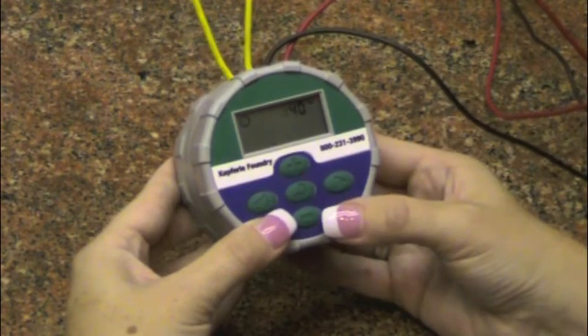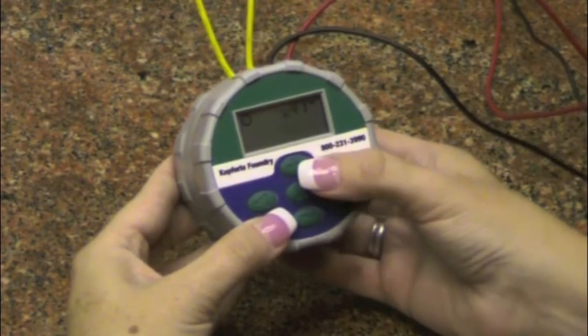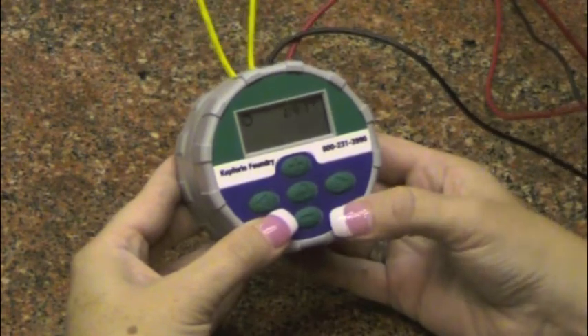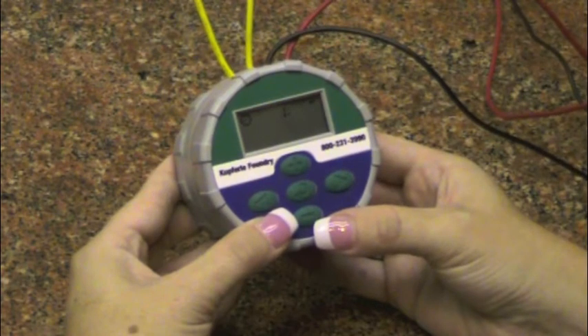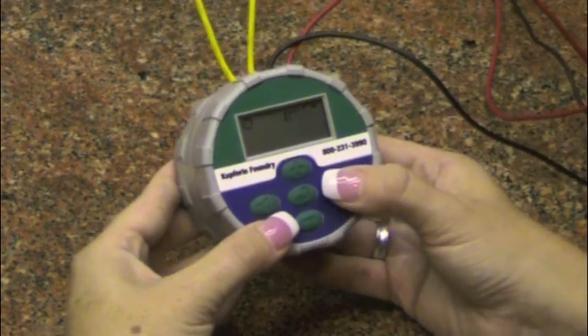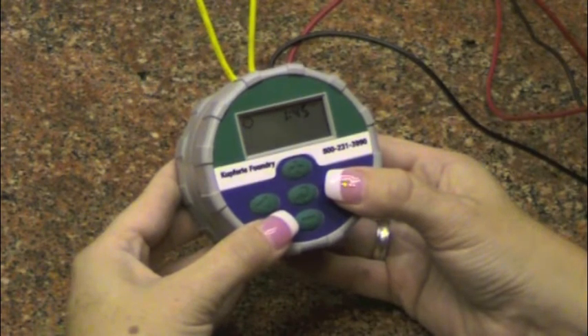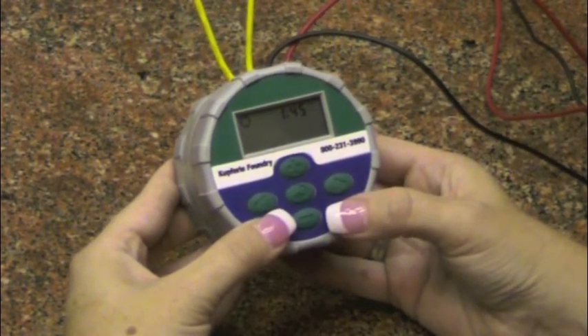Press the right arrow button to switch to the minutes indicator — minutes will be flashing. Use the plus or minus button to change the setting to the desired minute. Then press the right arrow button to switch to AM, PM, or 24-hour military time mode. Kupferli recommends using the AM/PM setting.